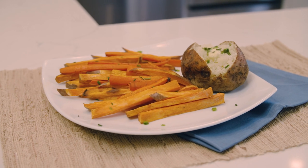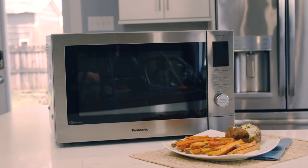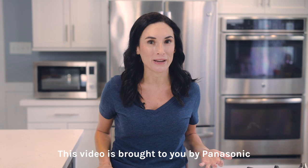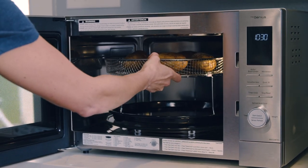Hey guys, welcome back to another kitchen video where I'm gonna show you how to make healthy veggie fries and crispy baked potatoes. Get this — in a microwave. I've been using my Panasonic Home Chef 41 multi-oven microwave to make air fried recipes and convection baked meals.